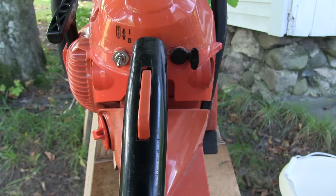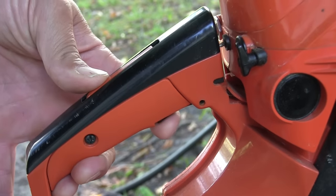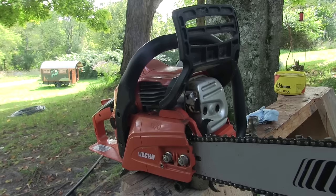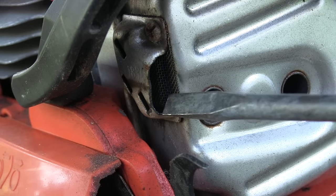Any modern chainsaw is going to have three controls: an on-off switch, choke control for cold starts, and a throttle lever. This throttle lever also has a throttle lock, so you can't pull the throttle unless your hand is actually wrapped around it. All modern chainsaws are also going to have three safety features: a chain brake, a chain catcher, and a spark arrester inside the muffler.